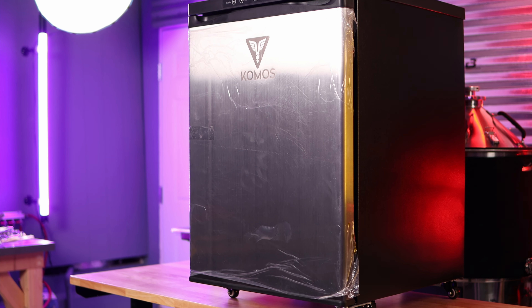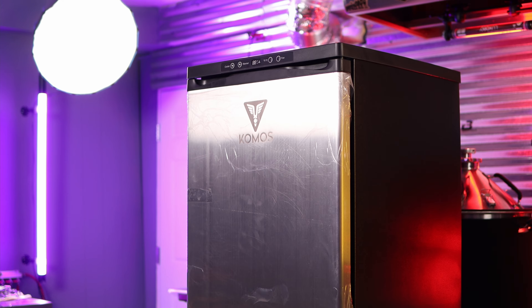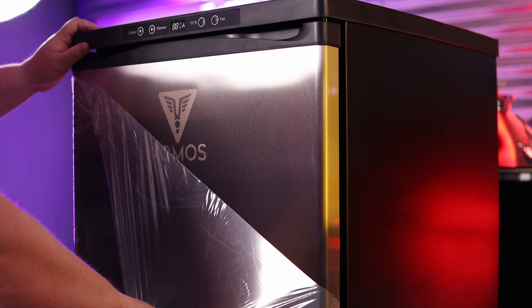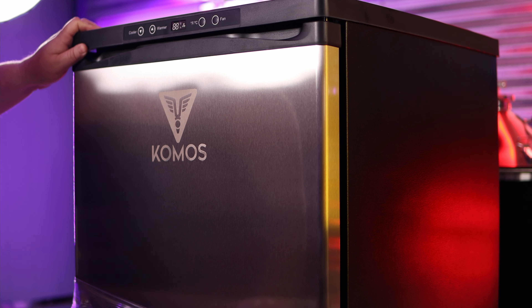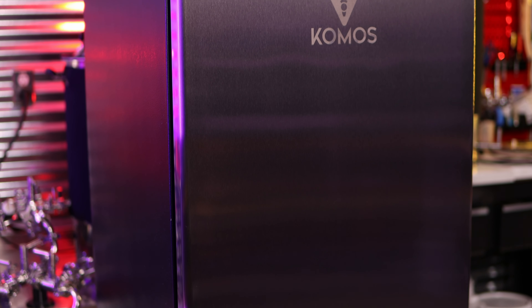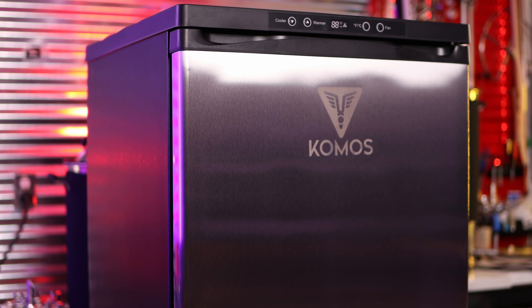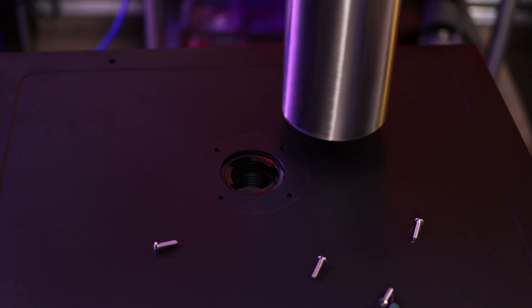Now it's starting to look like a kegerator. At this point I'm going to pull off the plastic film that protects the stainless steel front and get a good look at this thing. It is definitely a nicely shiny piece of stainless steel with that Kuma's logo in there — this really looks the business and it is just something pretty.